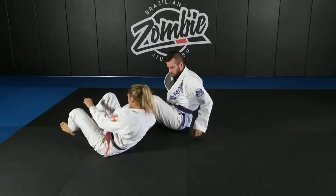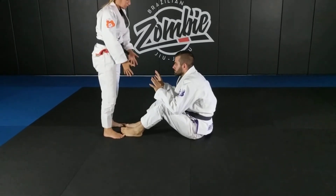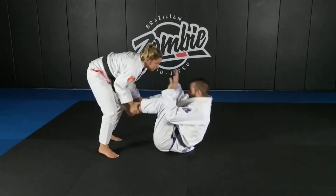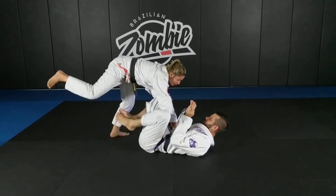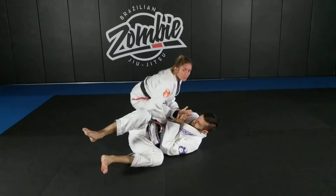If they are coming at me in a seated butterfly guard, I usually like to attack the ankles first and put them on their back — here and here. Then I like to do some kind of X pass. I'll pin on the chest, control the knee, kick the leg up, and come around.